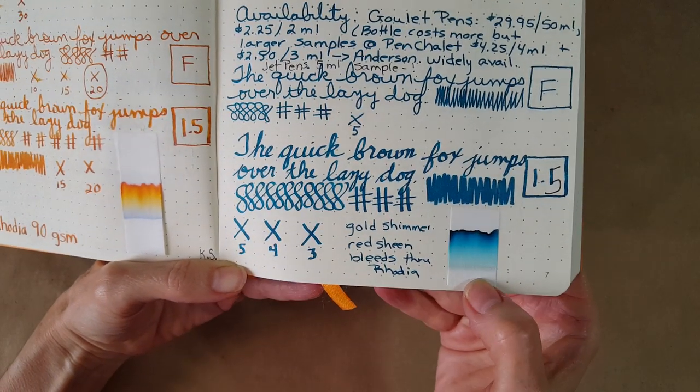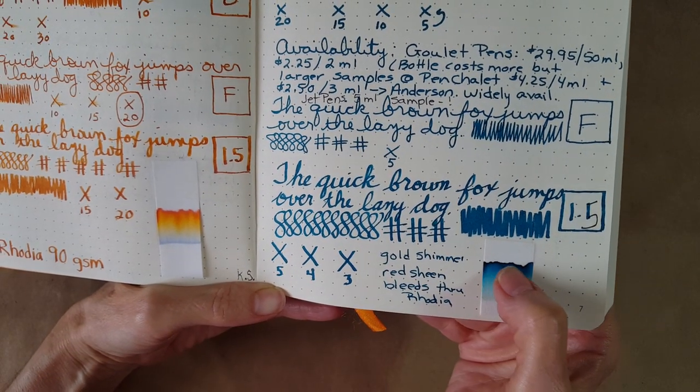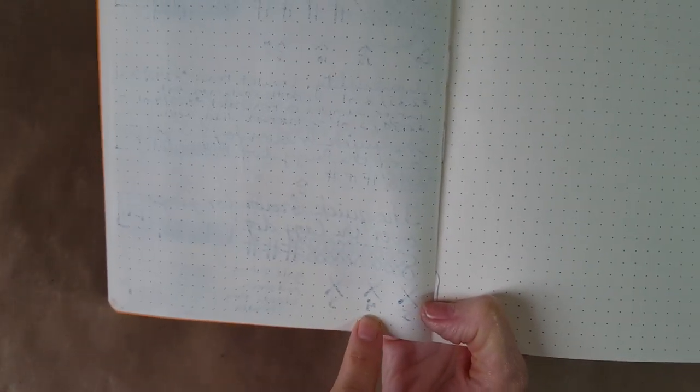The gold shimmer and red sheen do bleed through this Rhodia paper. Here's the chromatography — you can see a little glitter left over, then it rises and stays pretty true to color with a slightly darker crust at the top. It's a little unusual for ink to bleed through this paper. Even in the Lamy fine nib there's seepage, and it wasn't terribly surprising it happened in the 1.5mm stub too.